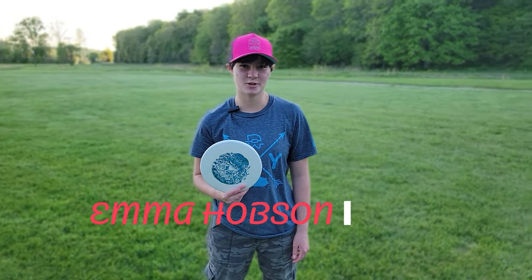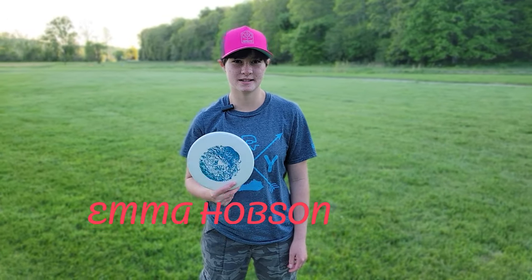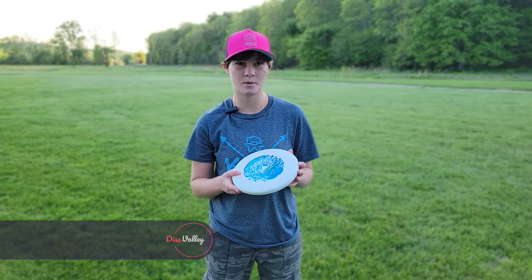Hi, welcome to the Disc Valley YouTube channel. My name is Emma Hobson. Today we're going to be looking at the Innova Polecat.